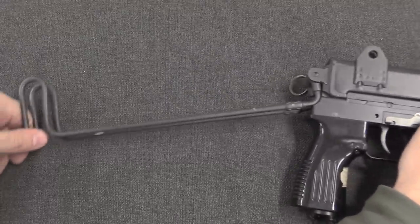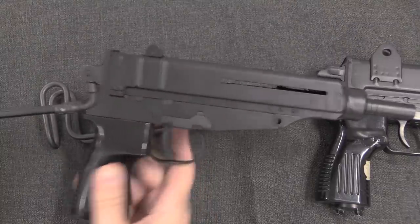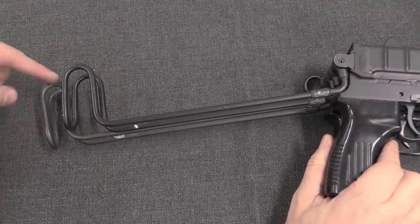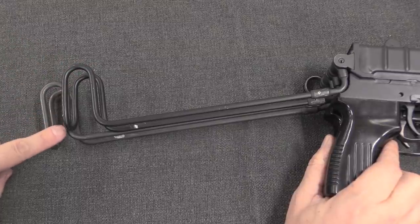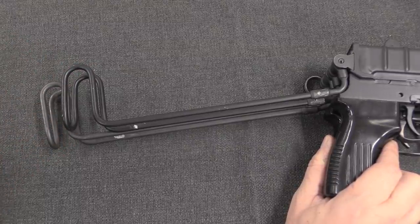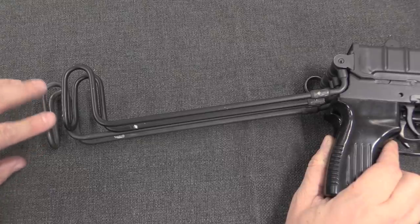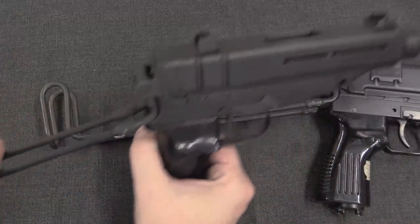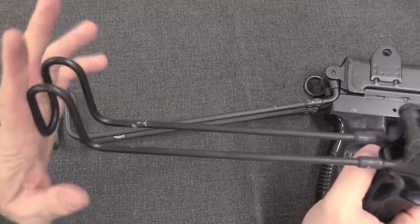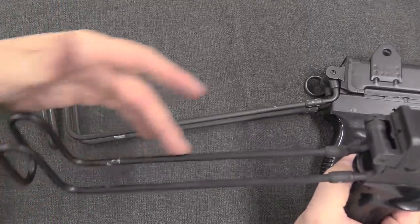It also serves to lock the folding stock on. Now if we compare our Scorpion 9x19 to our standard VZ-61 and line them up at the back, you'll see that the 9x19 stock is a little over an inch longer. That doesn't seem like a lot, but it actually makes for a significantly more comfortable cheek weld and shouldering of the 9x19. With the original Scorpion there are techniques for putting it against your cheek instead of your shoulder because it's a very short length of pull.